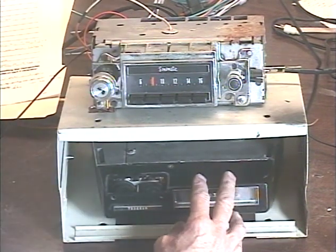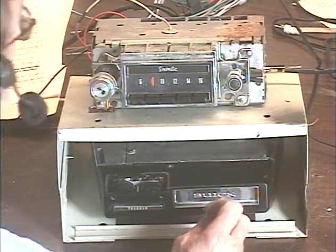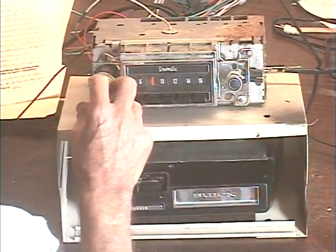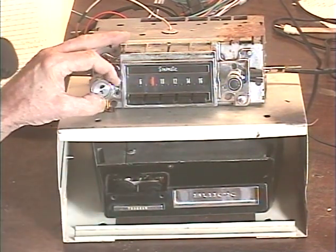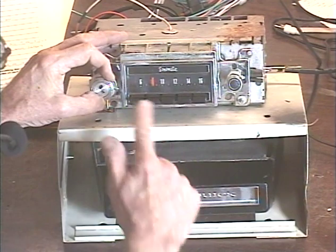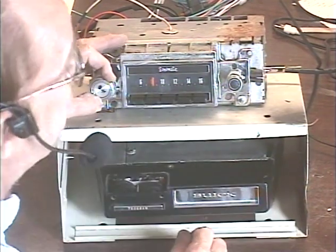You're going to hear the difference big time — a very bright-sounding 8-Track. Let's go ahead and get started. We've got a lot to go through to test this system. I've got her set to FM, and the first thing we'll check is the presets, make sure they can all be set to stations. I've got them all set to stations in my area.